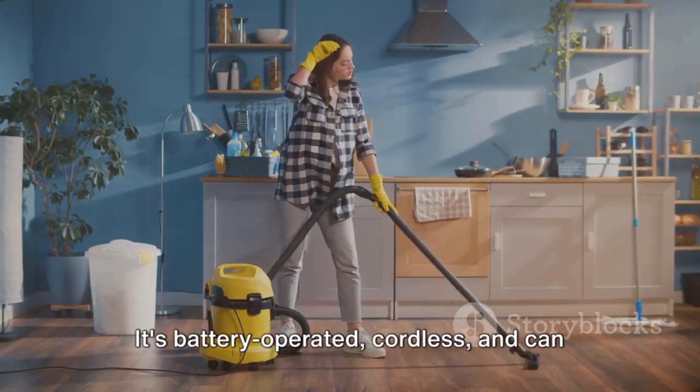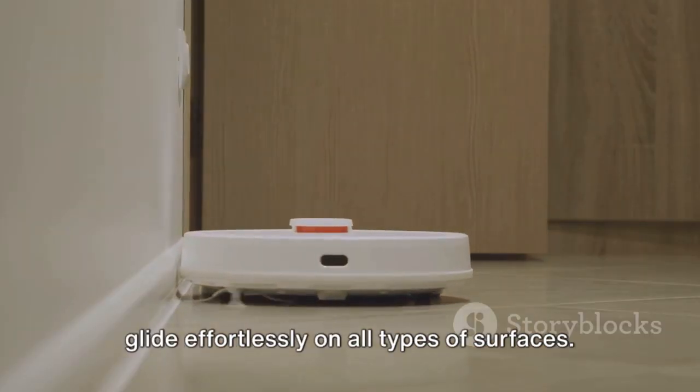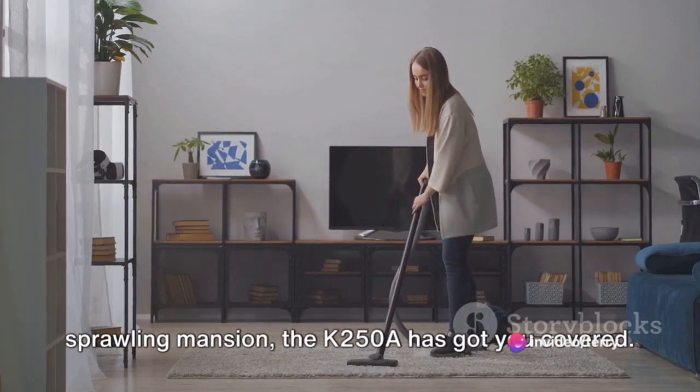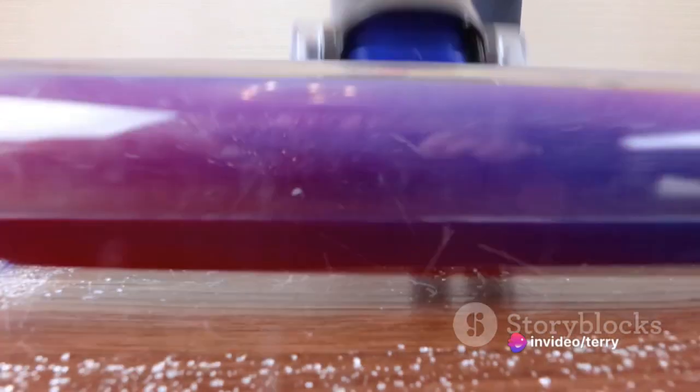It's battery-operated, cordless, and can glide effortlessly on all types of surfaces. Whether you live in a cozy studio or a sprawling mansion, the K250 A has got you covered.